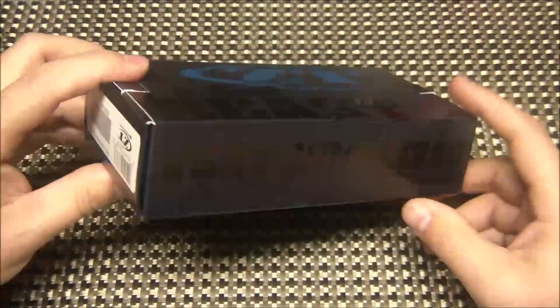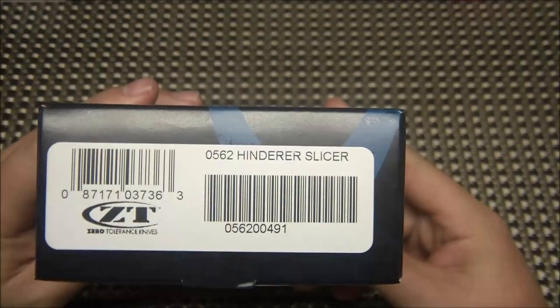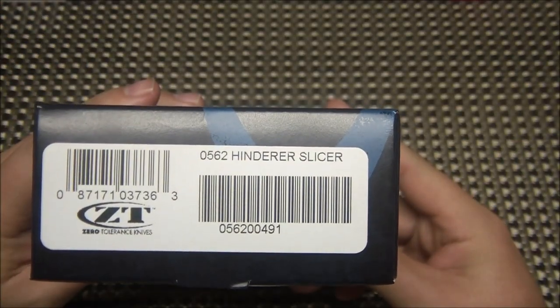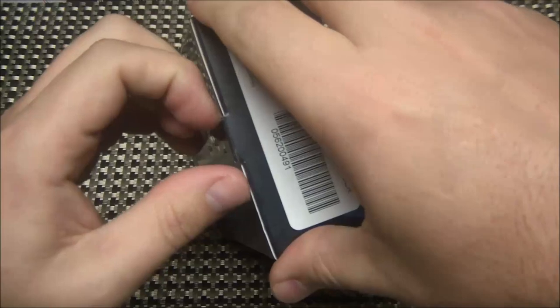Alright YouTube, what's going on? We've got another first look video for you, and today we're looking at the new ZT562 Hinderer Slicer. Oh yeah, these are out, my friends.